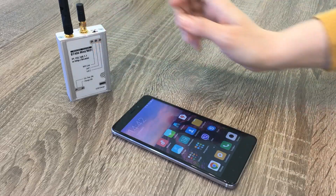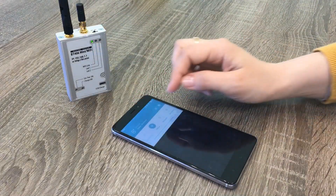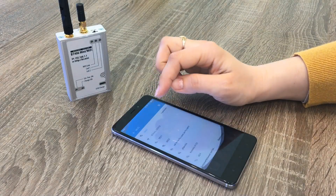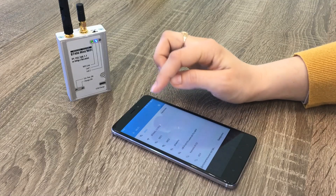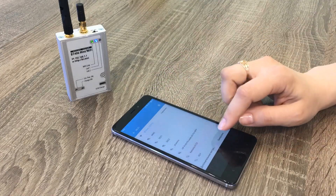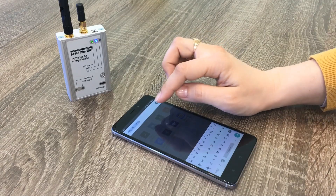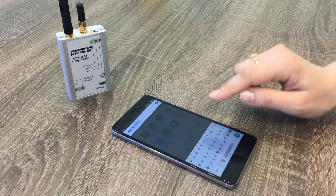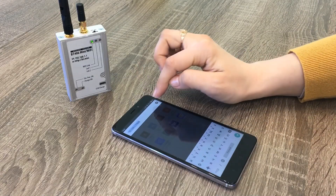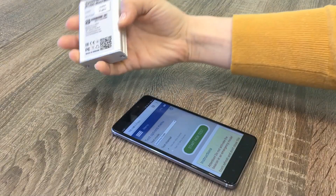We turn on the tester. As it can be operated by any mobile device, we will show you how to do it with a mobile phone. We select the proper Wi-Fi link to connect the devices and go to any browser, where we input the address which is taped on the device, or we can connect by barcode.